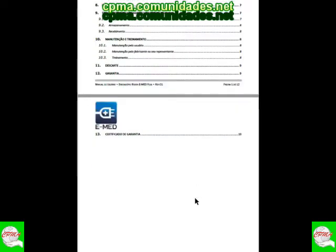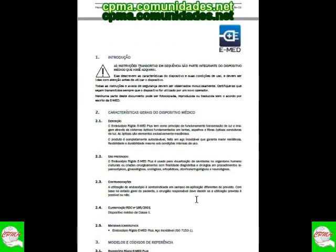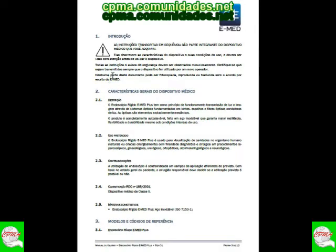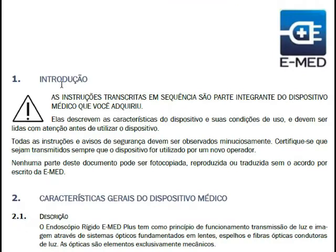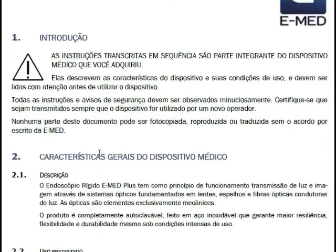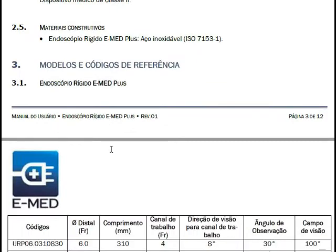Nós temos o cabeçalho com todo o conteúdo inicial. Eu vou estar dando um aumento aqui na tela para podermos ler algumas especificações técnicas do equipamento. Aqui, em uma situação mais ampliada, nós temos a introdução e as características gerais do dispositivo médico.